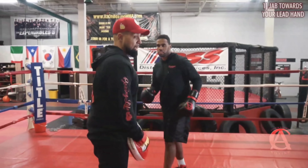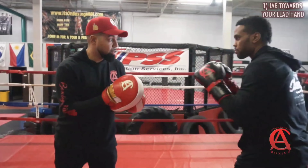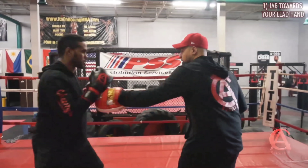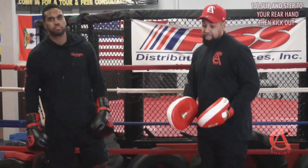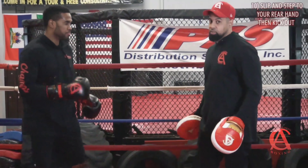He's going to go double jab and line that right hand up. Bop, bop, bang — good. I got nothing; he got something. Now that we're on that move with that step, let me show you what else you can do to create that same exact angle, just a different movement — and this is off the head movement. I throw a jab, he's going to slip and step at the same time and then cut the angle.